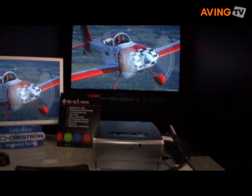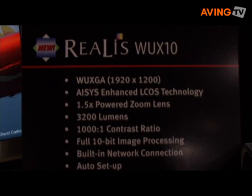One of the products we're introducing here at this show is the WUX10. This is a WUXGA product at 1920 by 1200 resolution, which is a 16 by 10 aspect ratio — the resolution used by most computers and laptops out there.